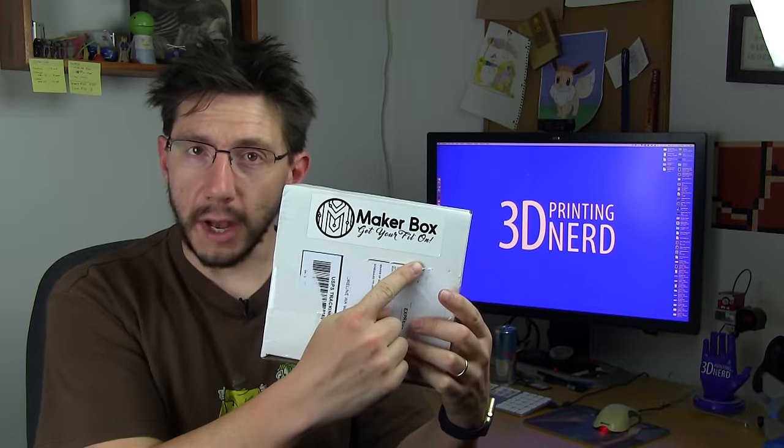It's Joel the 3D Printing Nerd and we've got another unboxing on this channel. This time it's the Maker Box — they give you some filament samples for you to try every month in a monthly subscription box.